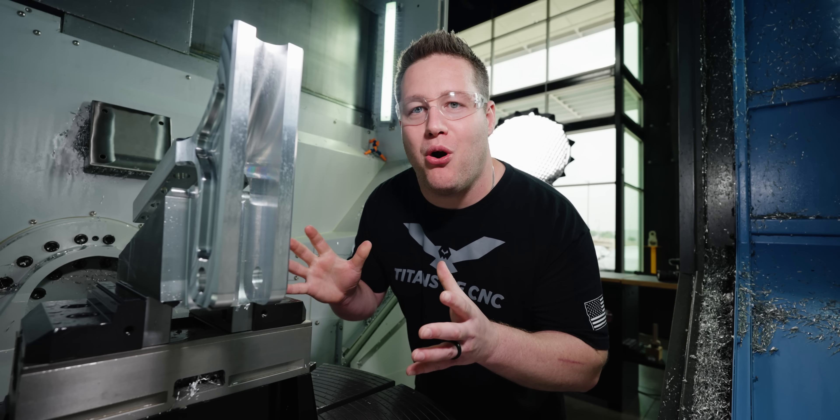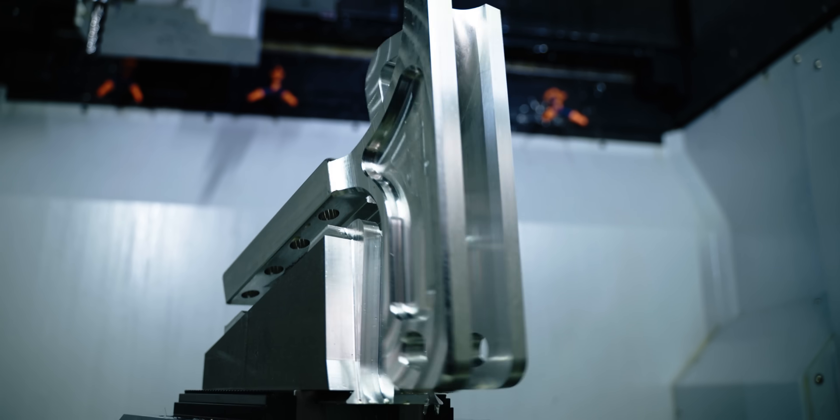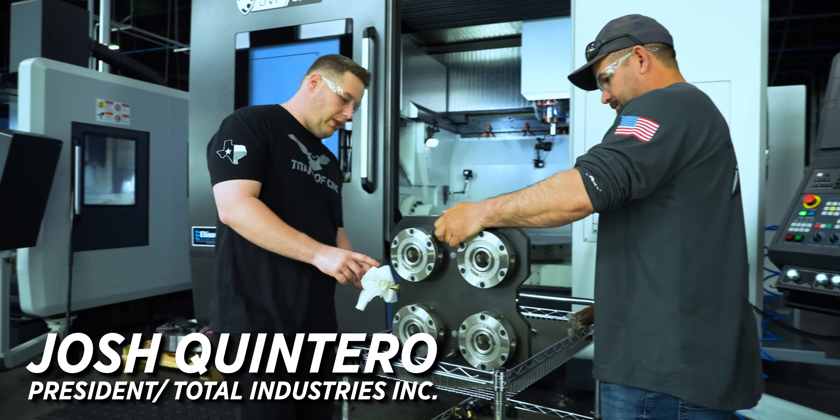And here is my favorite part about a 5-axis machine. Recently we were contacted by a good friend of ours, Josh Quintero, from Total Industries out in California.